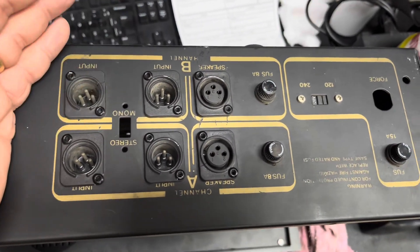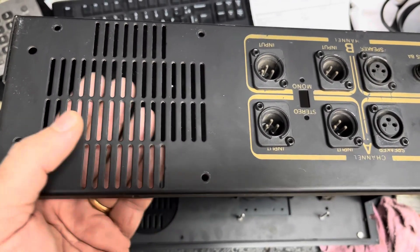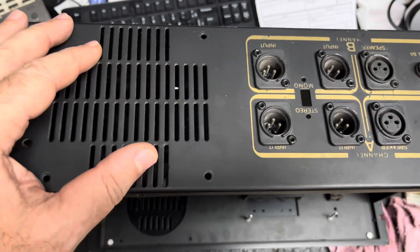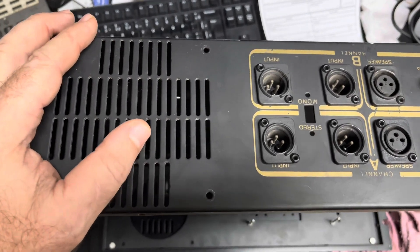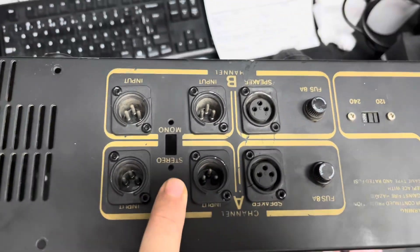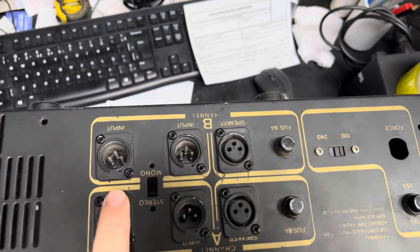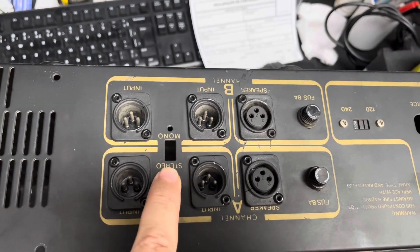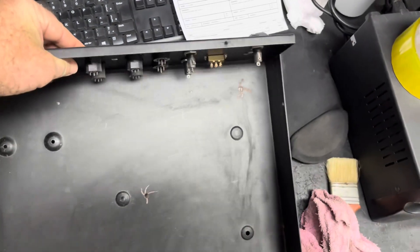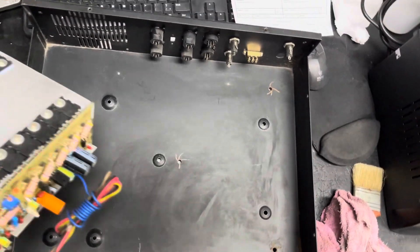Vou dar uma geral nesse gabinete. Tem espaço para você botar o ventilador. Se vocês quiserem colocar o ventilador, eu posso mandar junto pelo valor de 100 reais a mais — ventoinha 110/220. Aqui é a parte de entrada de áudio, onde você tem entradas balanceadas e a chave bridge para ligar em ponte. São duas unidades somente.